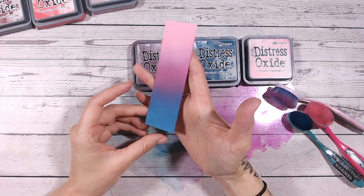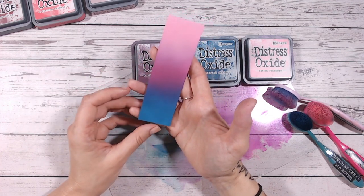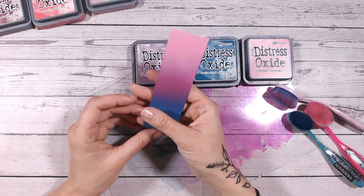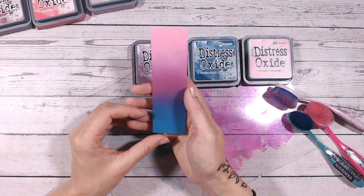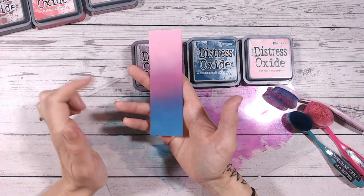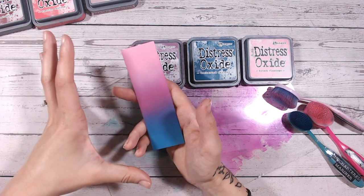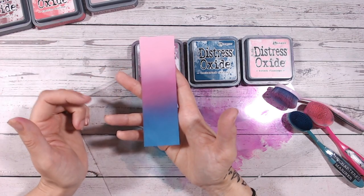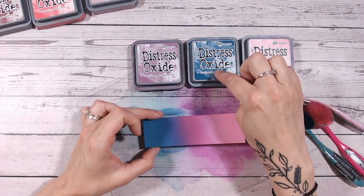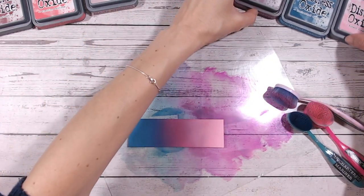There's our first colour combination: blue into a purple or pinky-purple, and into a pink — just really lovely. I think that's beautiful. I'd love to use this blue as a vignette frame around these colours, with the lighter pink in the middle going out to the darker pink and then to the blue on the very edges — that would look beautiful. So our first colour combination is Kitsch Flamingo, Uncharted Mariner, and Seedless Preserves.